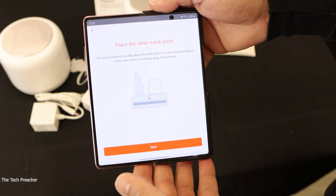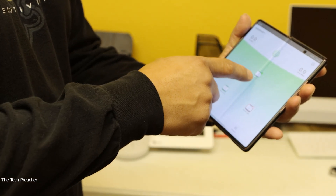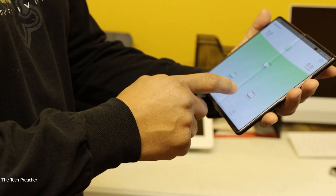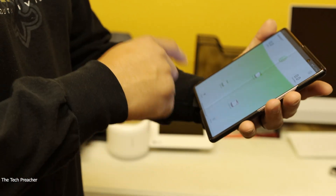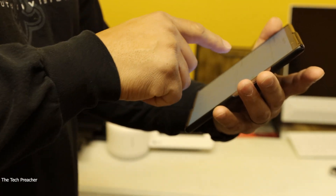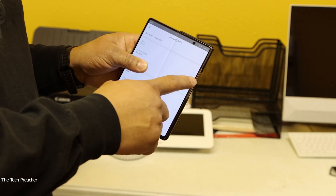Now it's asking me to place the other mesh point. So what I'm going to do is go to my office and connect the second node. I plugged up the second node via power, and right now looking at the network it's showing the first node and the second node, which is green. I have a third node I haven't hooked up yet, which is showing red right now. I have full strength connected between the first and second node, which is really good. I clicked on the second node and I'm getting excellent strength here — I was not getting good bars before, but now I'm getting really excellent strength, which is nice.